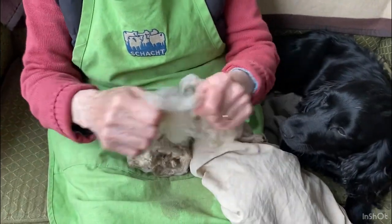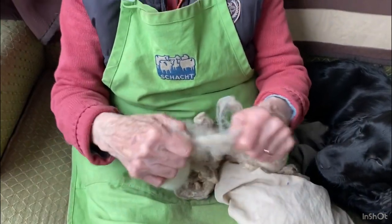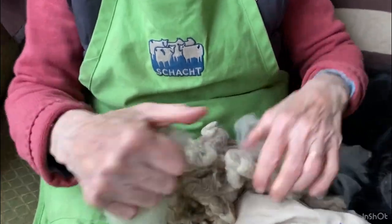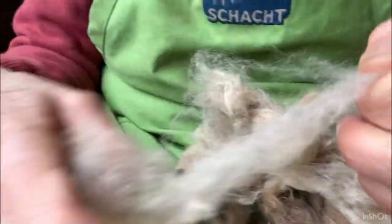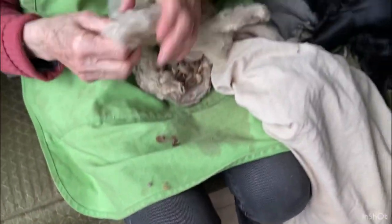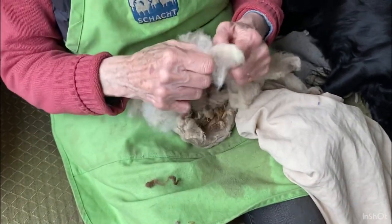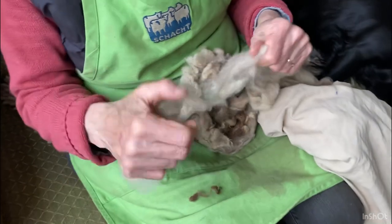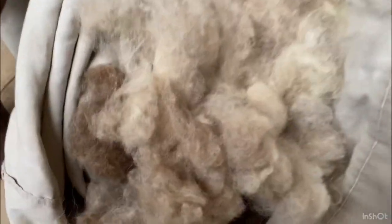You can get a machine to do this, which is like a sort of boat swing with the most vicious nails sticking out of it, and that does it much faster. But of course you haven't got the ability then to take all these little bits you don't want from the fleece out as you're working through it. It's a slow job but, as I say, very relaxing, and the end product is more ready to go through the drum carder.